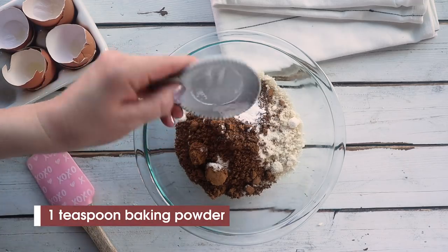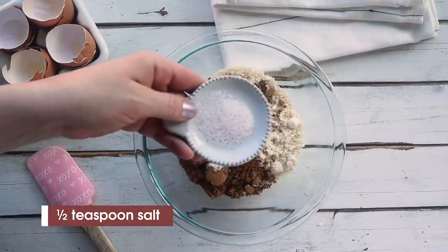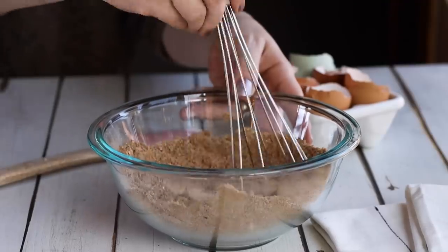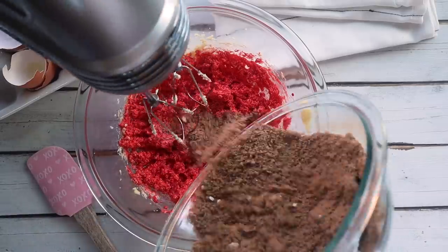You'll also need one teaspoon of baking powder, a half teaspoon of baking soda, and a half teaspoon of salt. We're going to whisk this together until it's combined, and then back to our wet ingredients, we're going to slowly add in these dry ingredients.